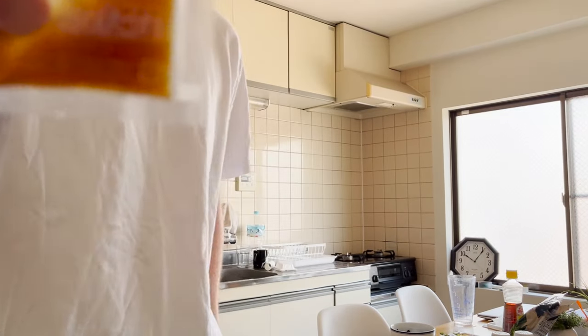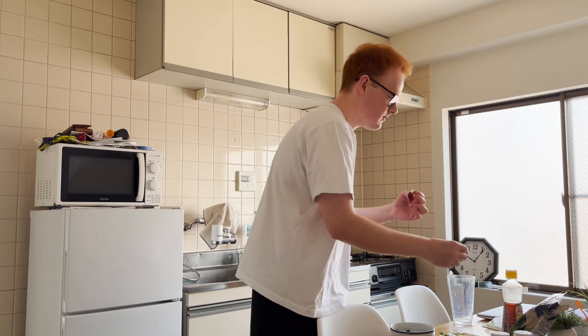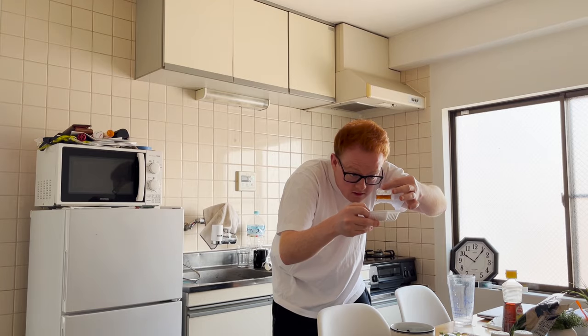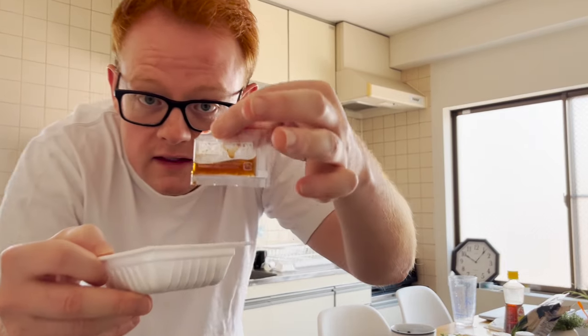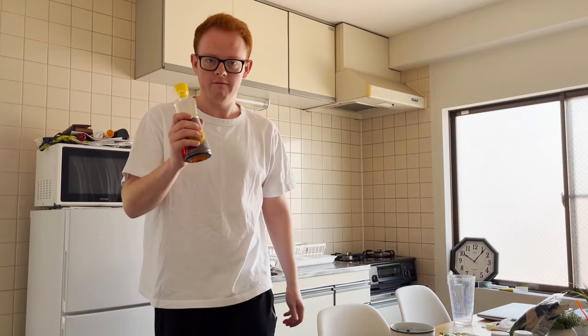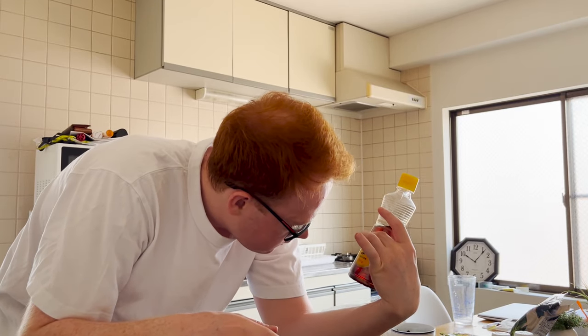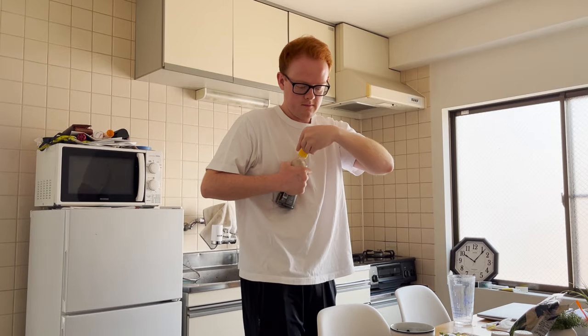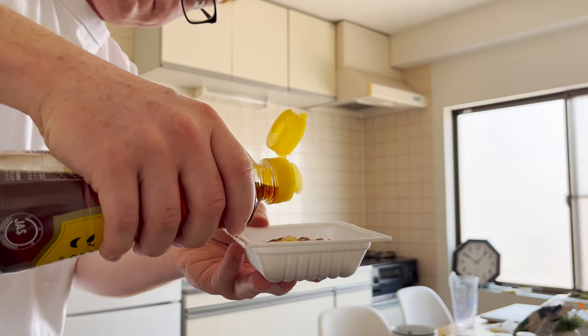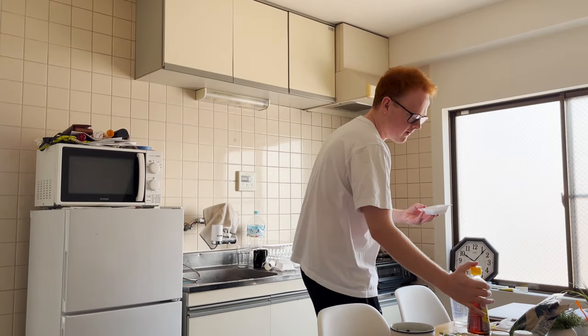And then this is really important - the sauce, tare it's called. It's very salty, so we're only gonna use half because we don't need all of it. This is important because it's about the flavor. Make sure to only put half in - that's about half, see? Like that. Now, I'm gonna put a tiny little bit of sesame oil in the natto - a little bit. That's a lot. Shit.